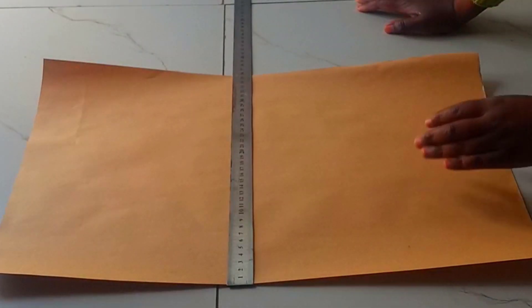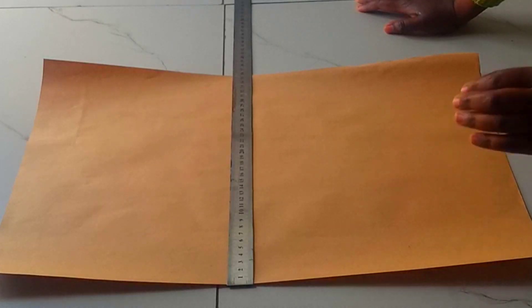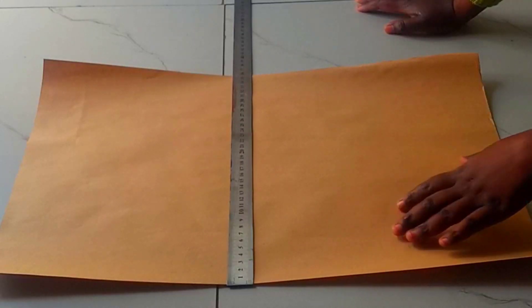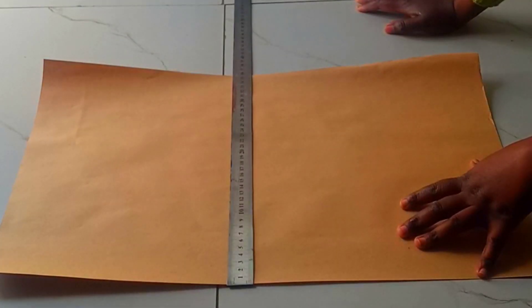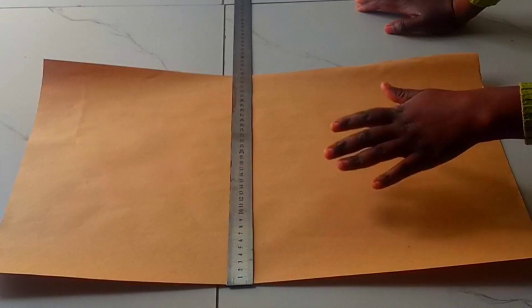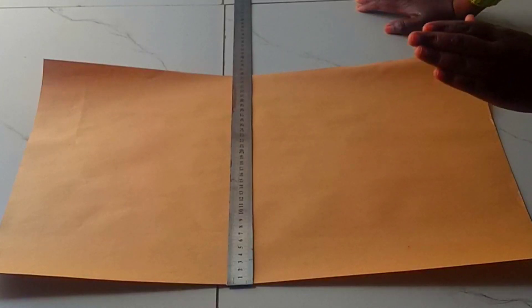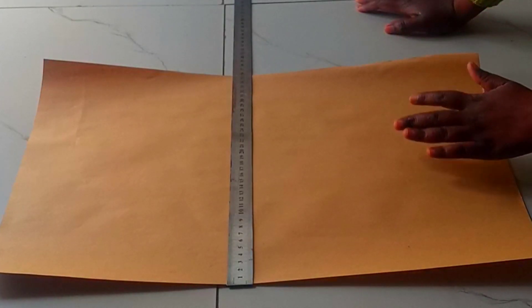Hello, hello guys. Welcome. Today we're going to be making a blazer jacket and we're going to first draft the basic bodice pattern for my beginners. So let's just get straight into doing that.